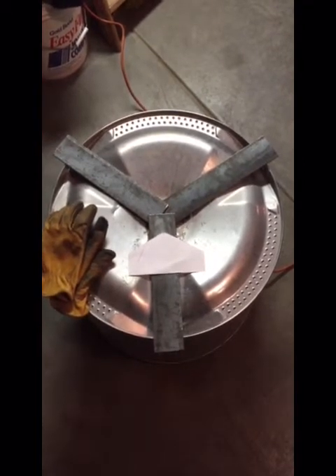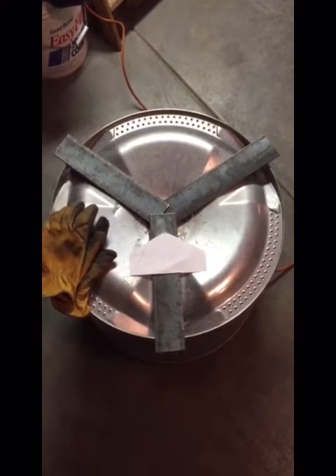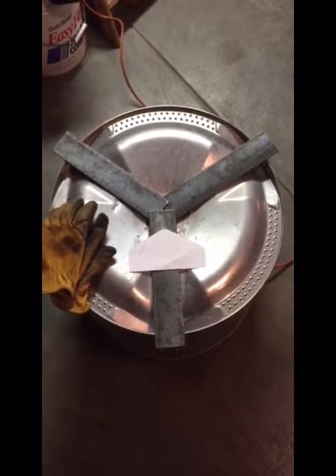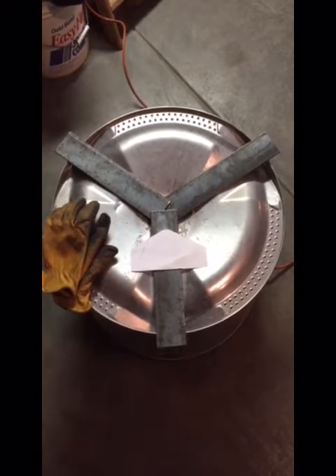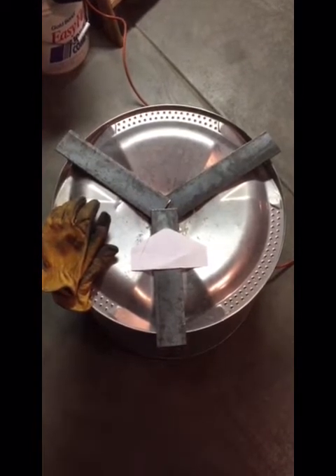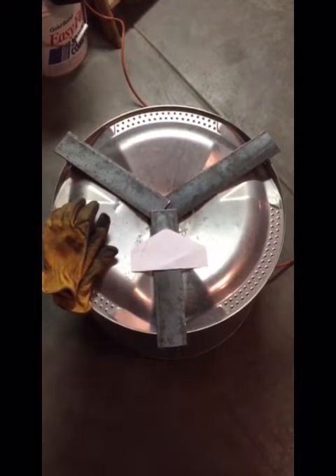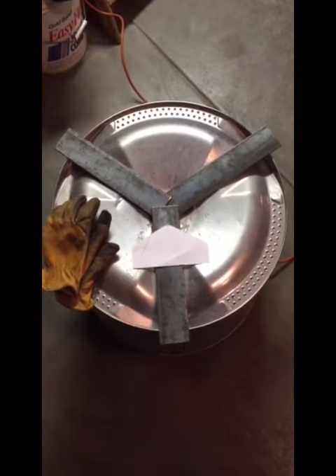I'll cut them to length, add some half inch by half inch little pieces to the ends where I'll drill holes, tap in threads, where it'll screw in. And then later I'll show where I actually mount the shaft that comes off of this — it goes out of the plastic drum that houses this whole thing and onto the pulley for the motor.